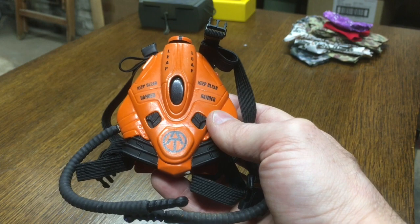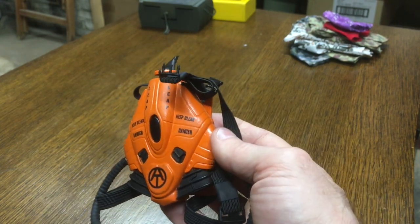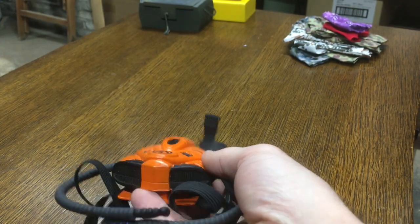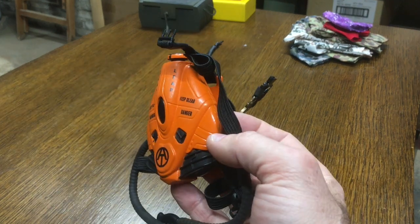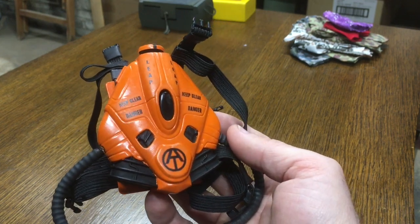I'll throw some pictures up of what this looks like on a figure — I haven't mounted this on any guy in a long time. I plan on redoing it a little bit at some point, but this is one of the cooler things I've made. I had this pack lying around and just didn't know what to do with it, and it really looks cool on my GI Joes. This is essentially a jet pack for my guys — the Light Escape Action Pack.